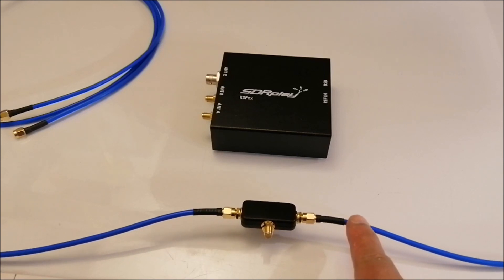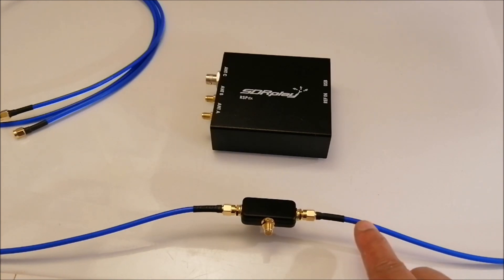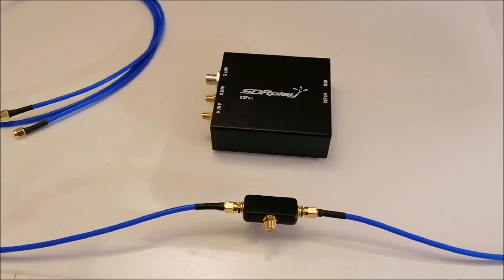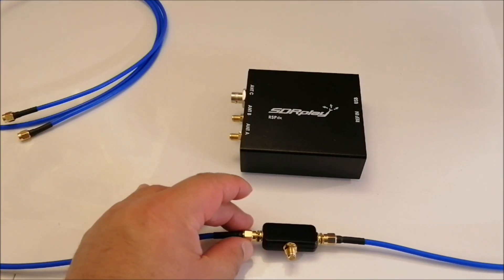Again, I paid $34.95 for this antenna on eBay — I'll put an Amazon link below. Now we're going to take this outside, mount it, and I'm also going to try to weatherproof it.